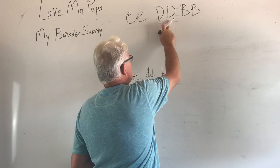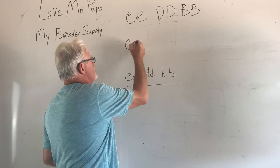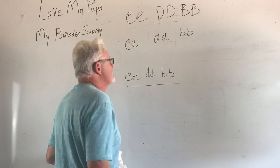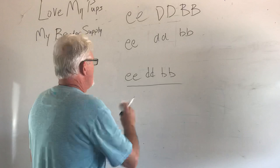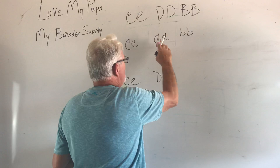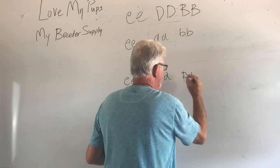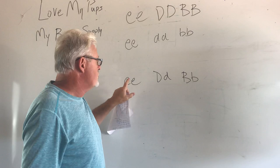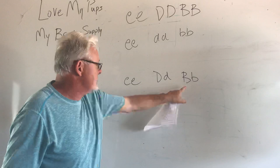The first thing is we want the stud to be what we're trying to produce. I have a stud called Sir Humpalot. What will he produce? We will produce little e dogs, there will be chocolate — all the dogs are going to be one copy of blue and one copy of chocolate. So the best we can get out is cream dogs that carry blue and chocolate. They will not be platinums, they will not be champagnes, but they will carry the ingredients to make a platinum down the road.